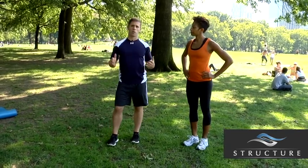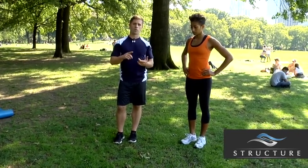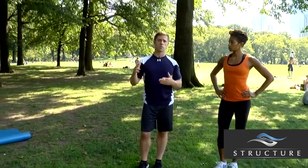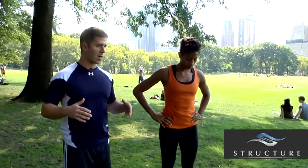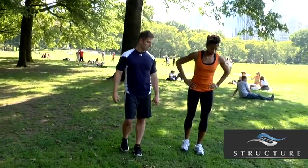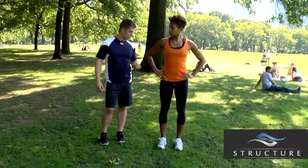Next we're going to go over the cross under lunge. The cross under lunge is fantastic for marathon runners, triathletes, cyclists — anybody looking to maintain a training effect while also targeting the glutes, IT bands, and quads, and really opening up the hips. She's going to start in a square position and perform a cross under lunge, also called a curtsy lunge, reaching underneath and back.